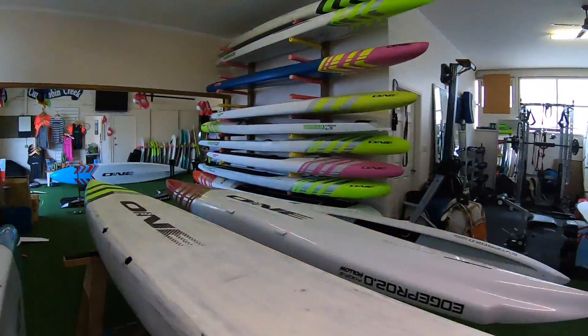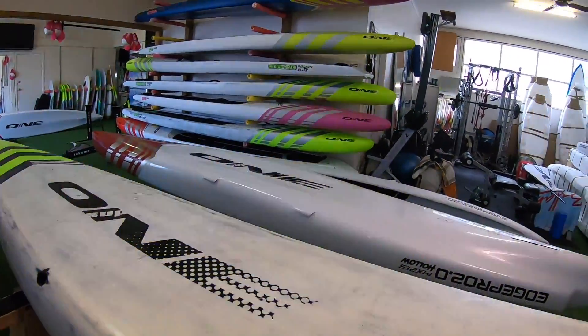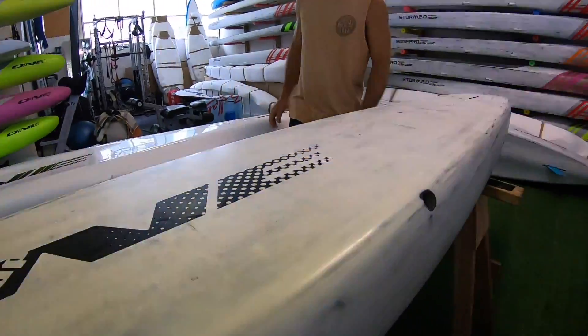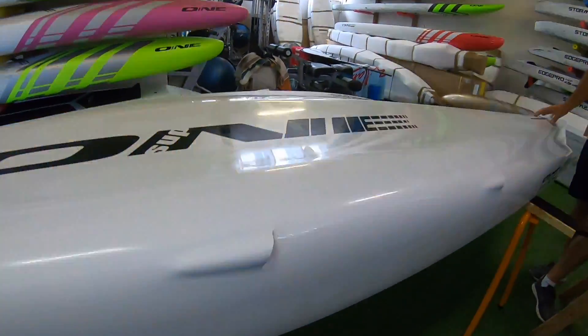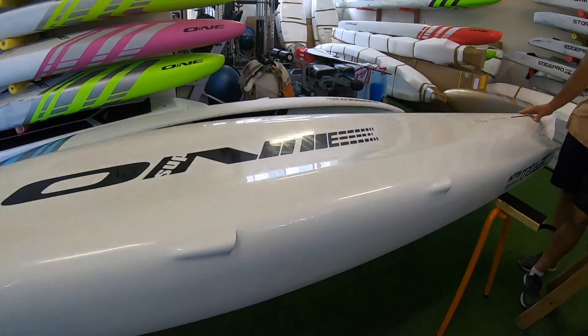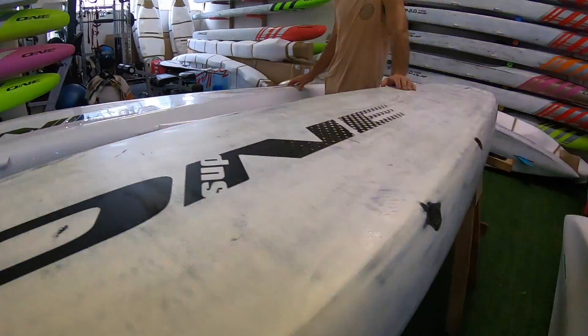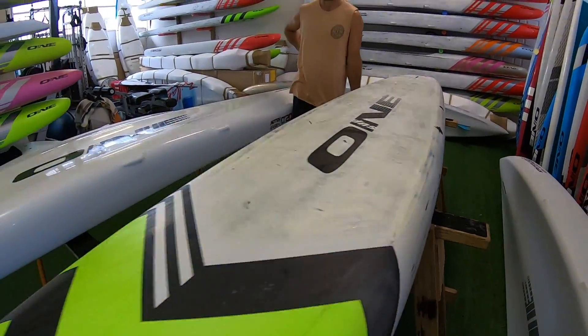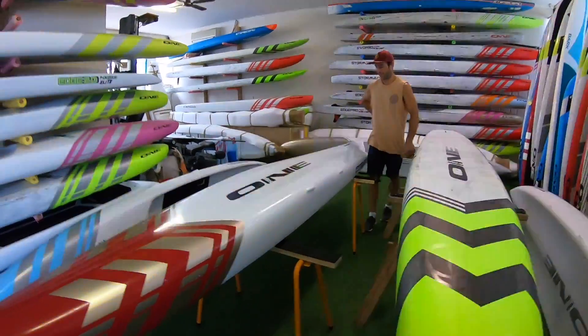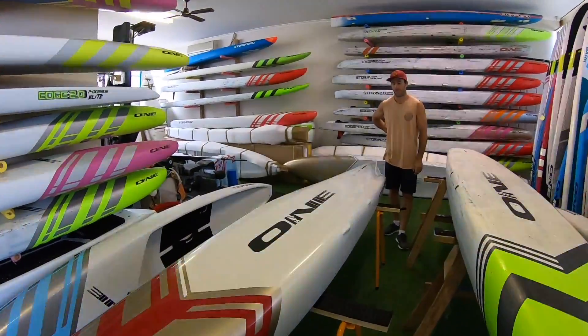Just noticed a little difference with the venturi covers on the new board as well compared to the old one. The new boards drain faster and don't let water in, which is another reason why we can stand deeper and have more stability.